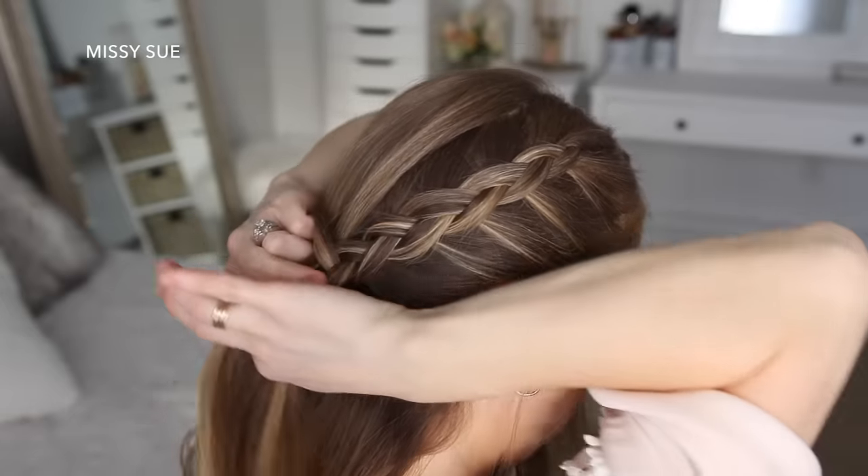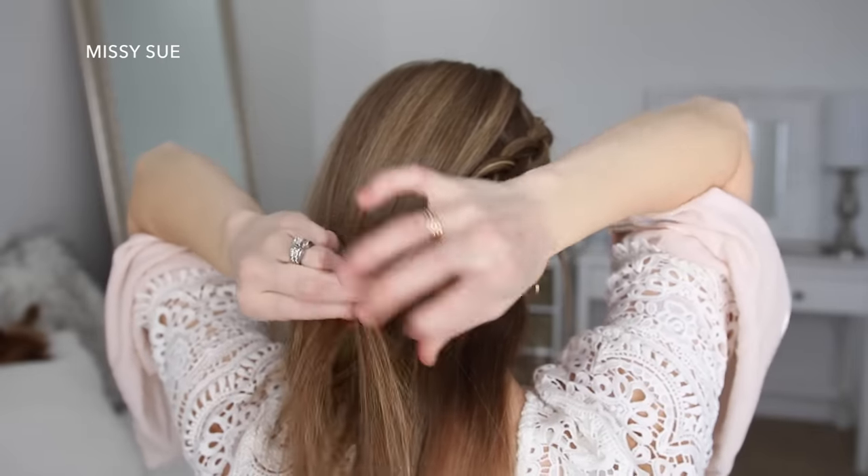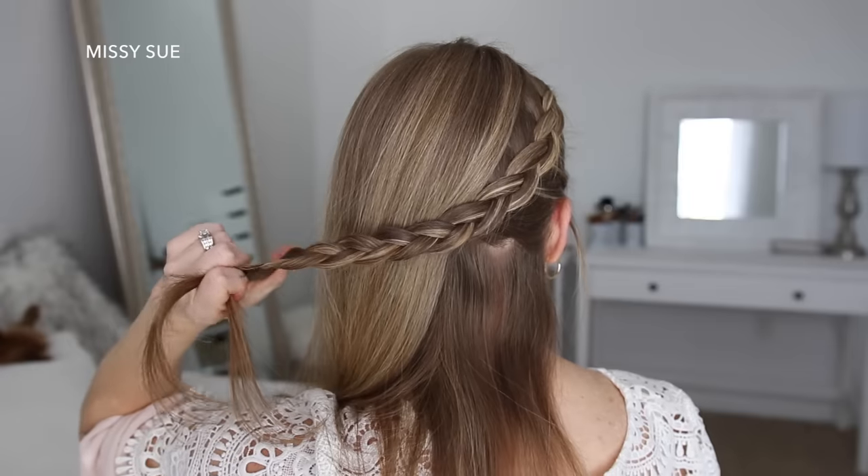Once the braid reaches the right ear, I'm going to stop adding in new sections to the braid and just braid the section a little further down, and then slide a bobby pin over the bottom.